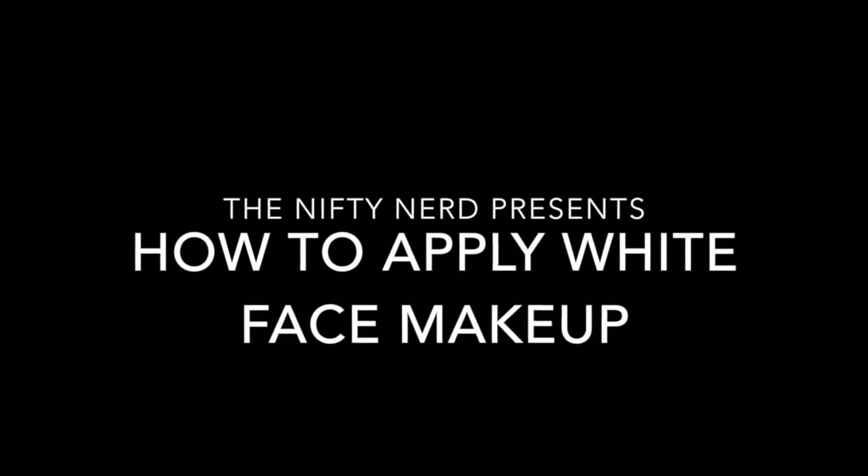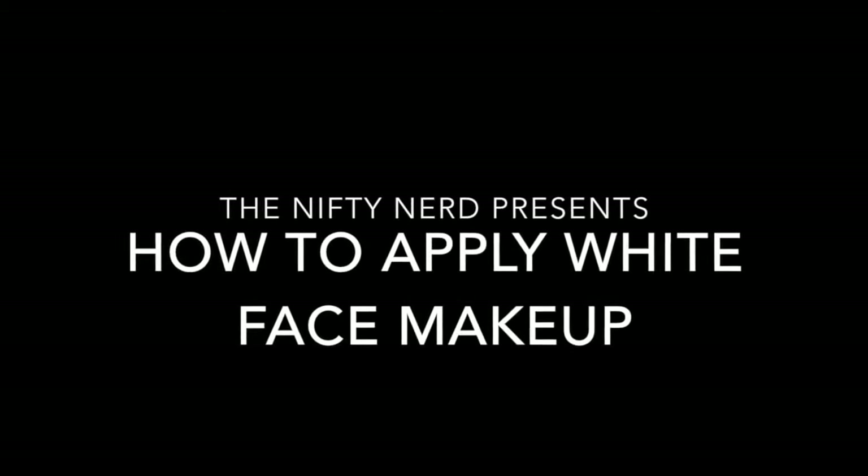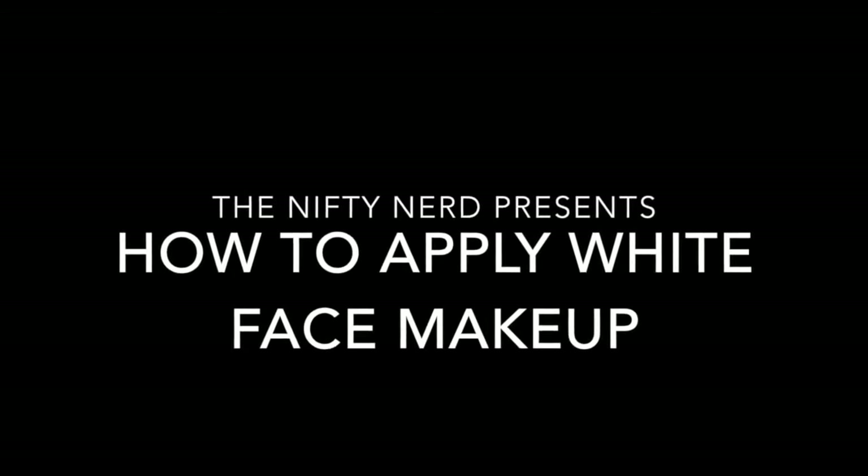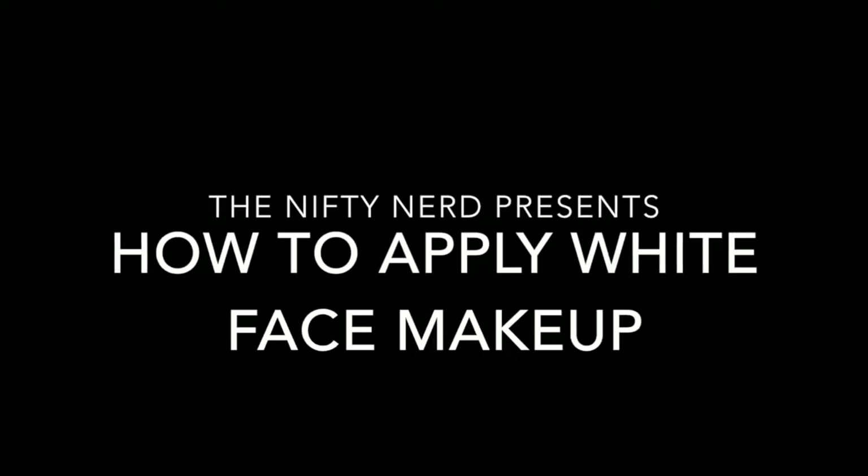Hey there nifty nerds, today I'm going to do a quick tutorial to show you guys how to apply white face makeup properly. Sorry about the voice over — our bathroom fan is tied to the light switch, making it a noisy environment for recording. So with that, let's go ahead and get started.